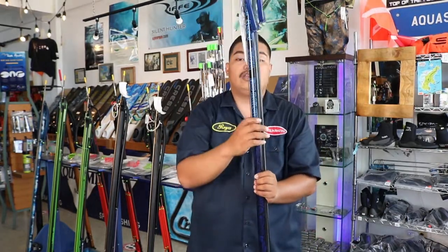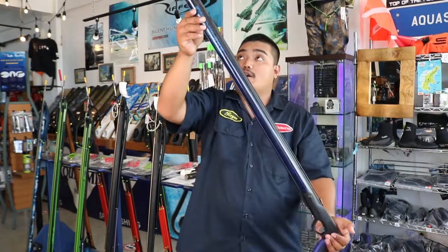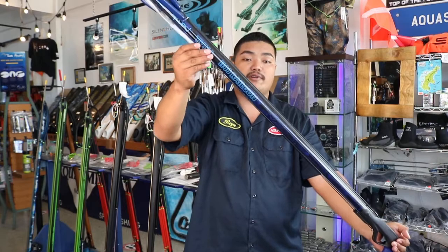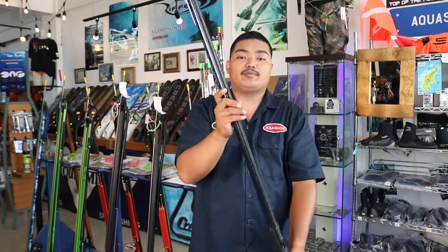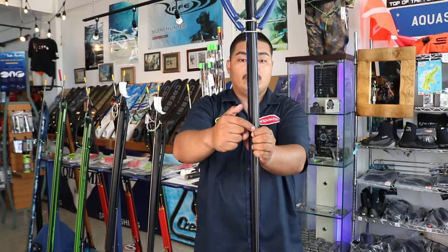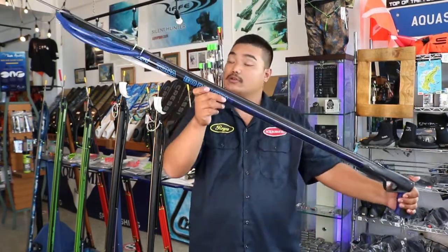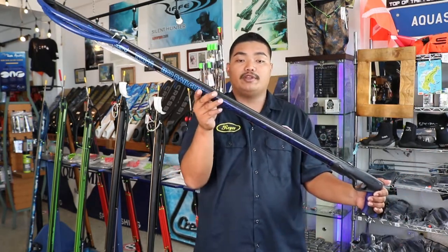Now for the barrel, it has an African tribal design throughout the gun due to Rob Allen brand being from South Africa. The railing system is part of the barrel which increases stiffness and reduces flex, which makes the Rob Allen accurate. The barrel is also made out of aircraft grade aluminum with a wall thickness of 1.45mm.